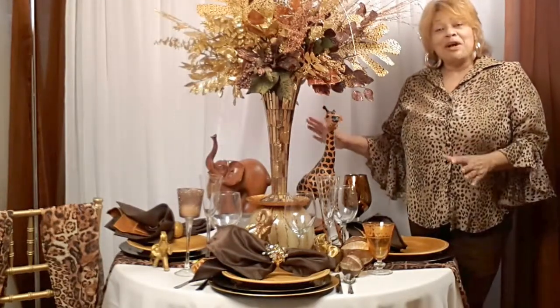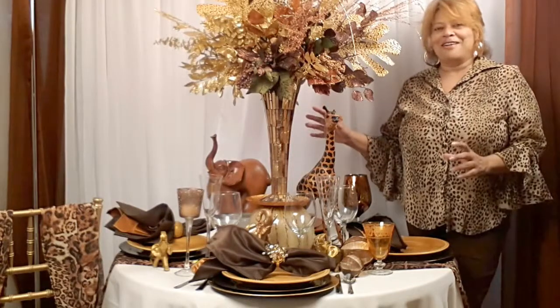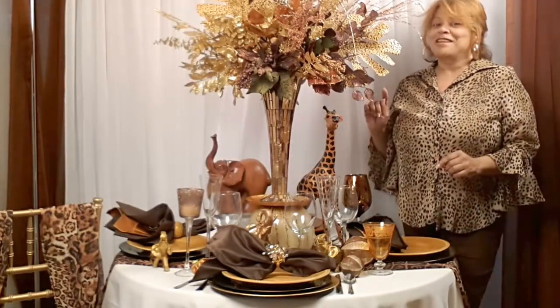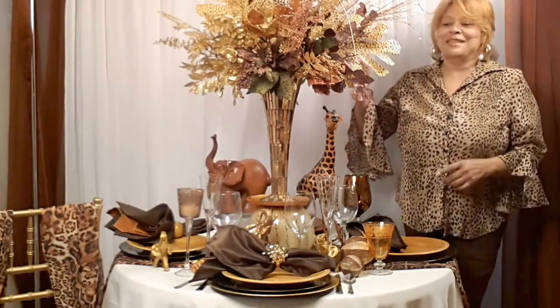What you see set before you is my Out of Africa table, which I'm very proud of. And if you're watching another video, I'm going to show you exactly how I set this table and how I made this fabulous centerpiece.